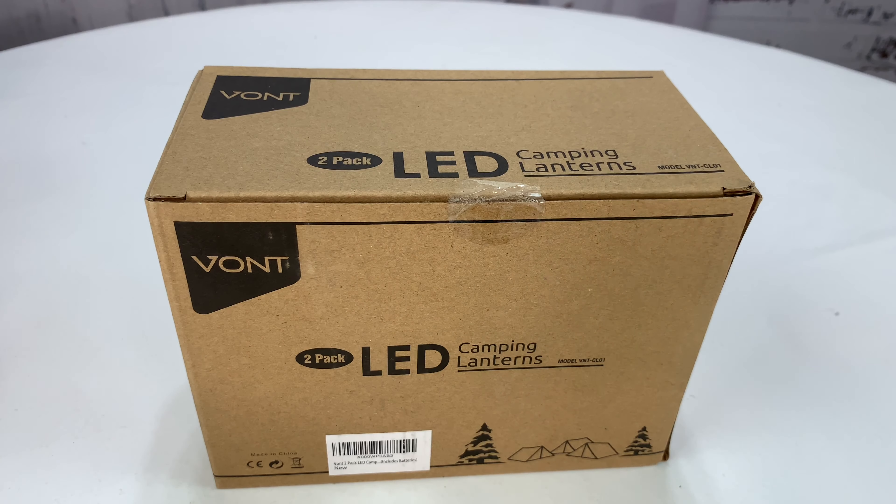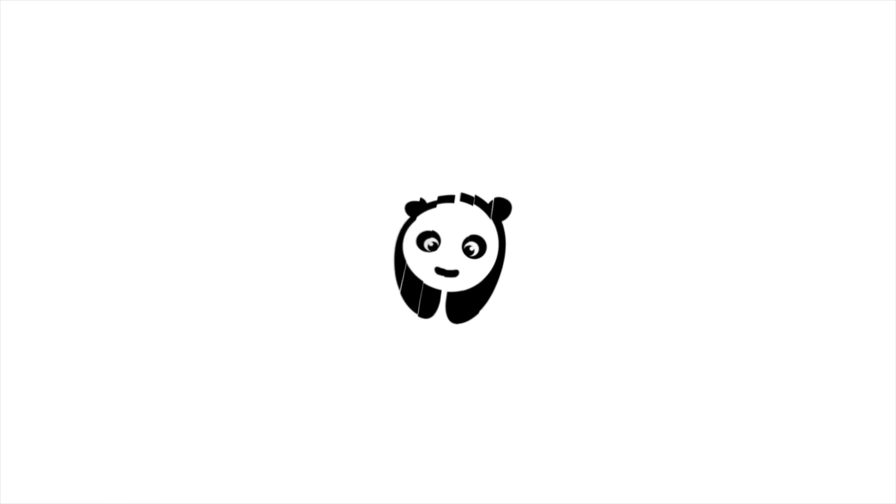What's happening Panda Nation? Peter Von Panda here. If you're going camping, you should take a lantern. I was recently out at a little evening picnic and I took a camping lantern, and my buddy Dave liked it so much I actually offered it to him and he took it. So I picked up another one.